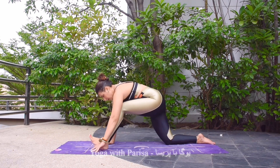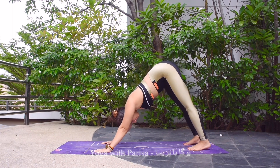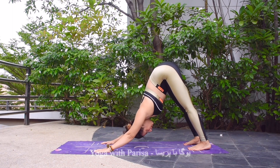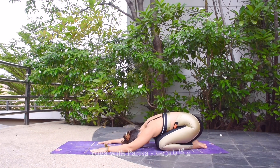Hands down, leg back to downward facing dog. Then after that, knees down, hip down to child's pose to relax the body. Five, four, three, two, and one.